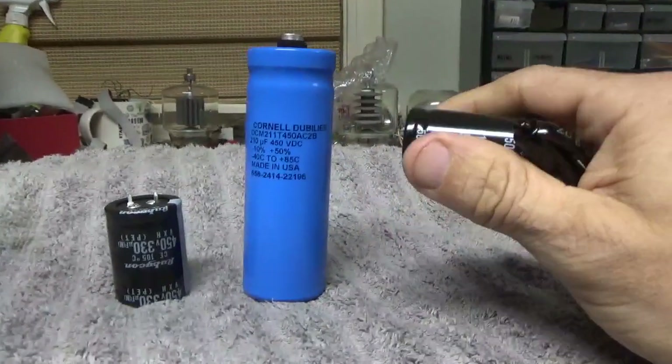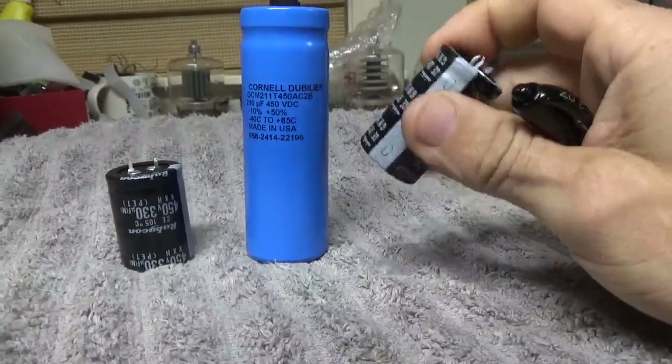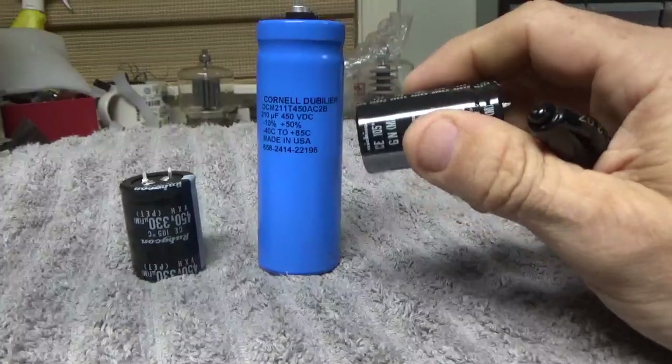This one is used in the FL2100B. I literally just got these in yesterday — I ran out. I go through a lot of capacitors.